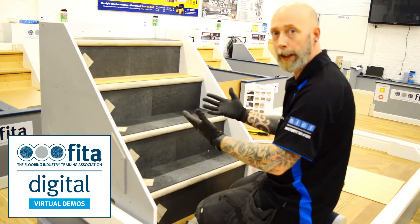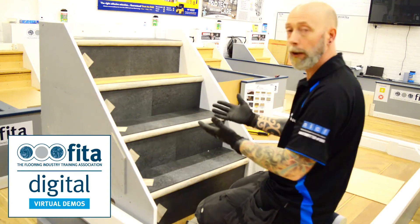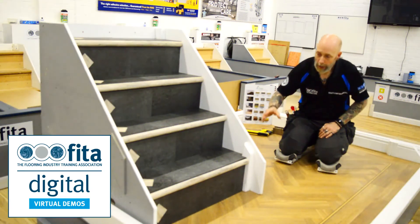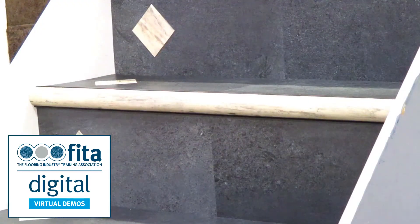That's now ready to get the tread in place, and as you can see, it does create a very bespoke look to any staircase. Once you've actually completed the staircase, it really does give a truly bespoke finish.